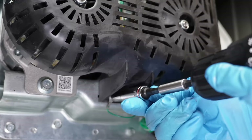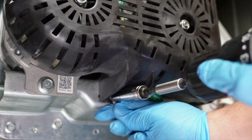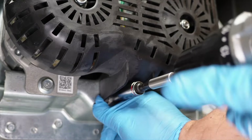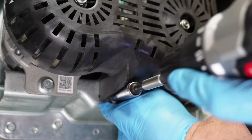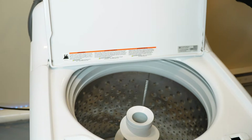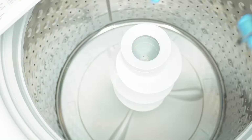To reinstall the belt cover, attach the three screws with a 3/8 socket wrench. On the bottom screw, I had to reinstall the grounding strap we talked about earlier, which was a little difficult to get on camera, but you get the idea. Next, let's check the tub itself.